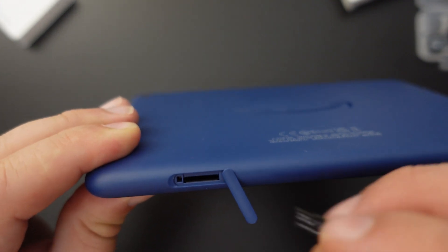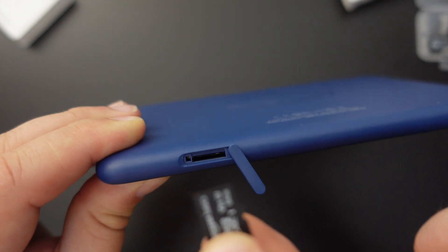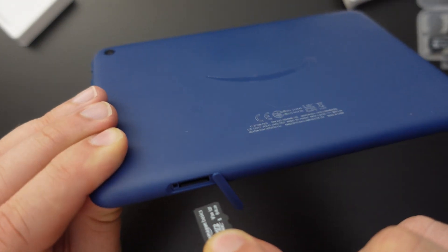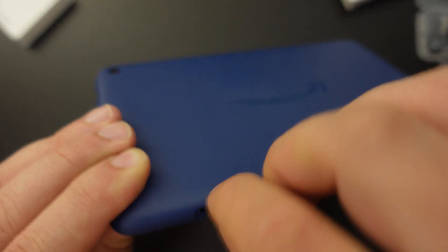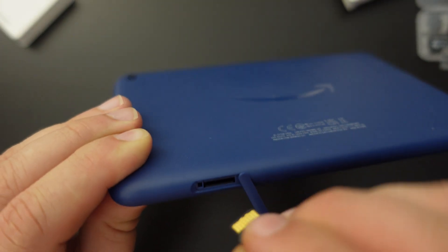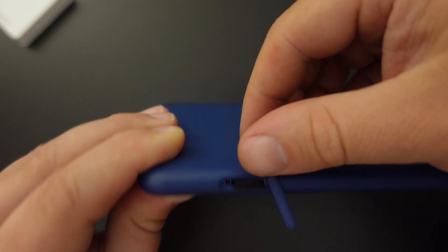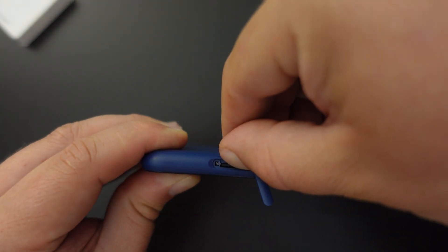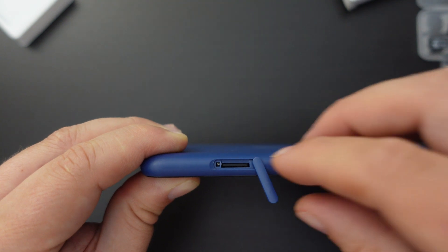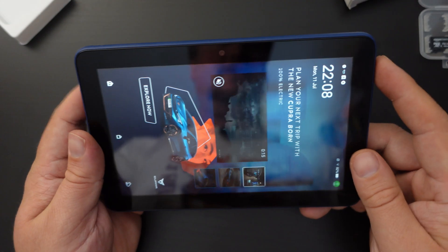Just put your fingernail under the plastic lip, it comes aside, and then it's essentially a spring-loaded memory card slot. Take your memory card with the writing facing down and it goes into the tablet like that. Use your fingernail to clip it in and you'll hear a little clicking sound — that's the memory card in.